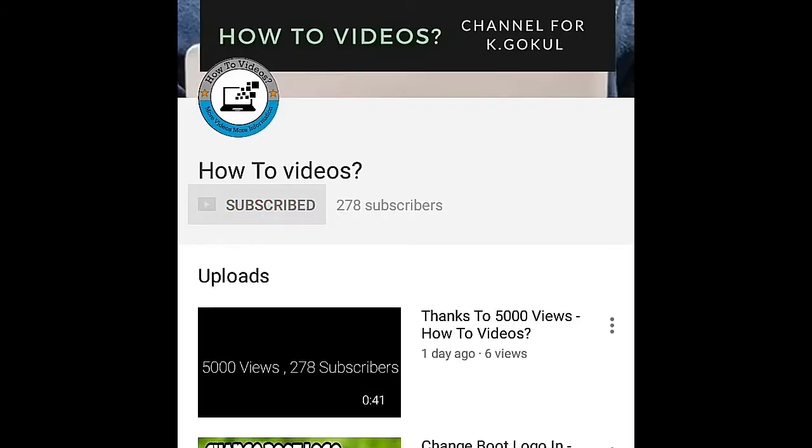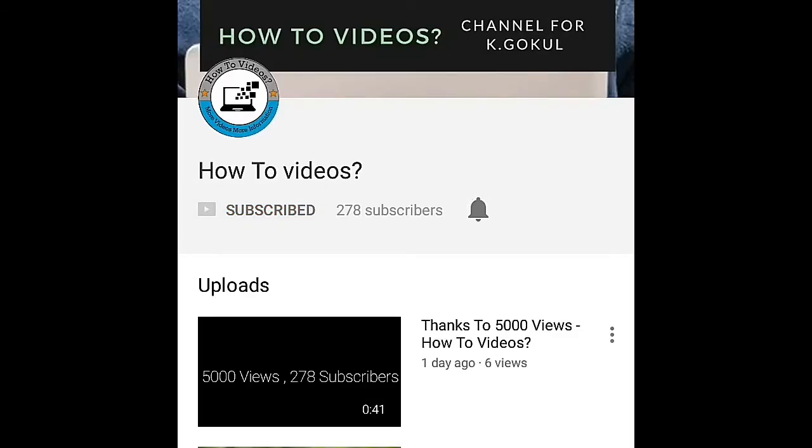Press the subscribe button to subscribe to our channel. Press the bell icon and you will get notifications from each video.